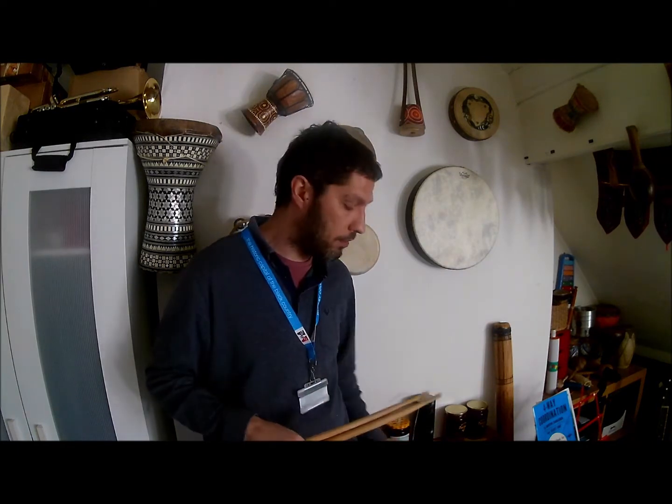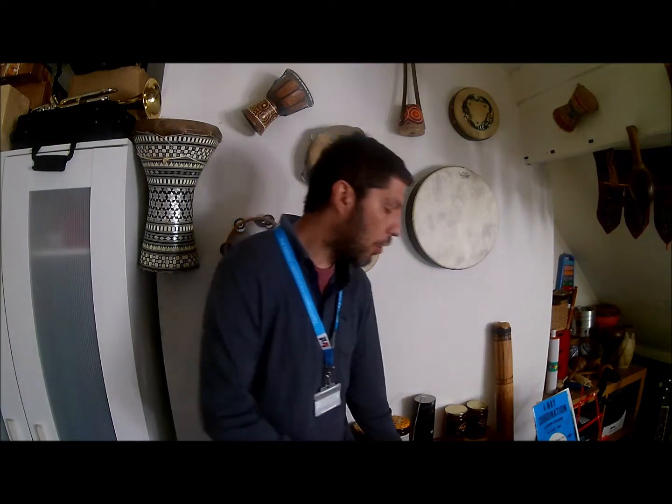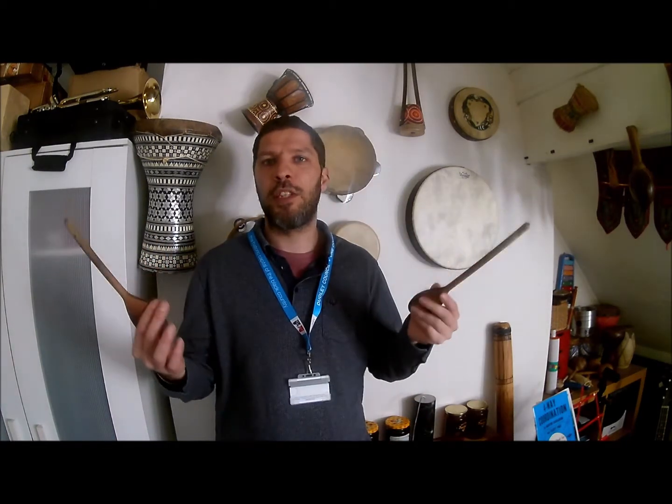And that's it. You can practice this just using your hands, or use a pair of sticks if you have them at home. You can simply use some wooden spoons — some cooking wooden spoons. They will do.